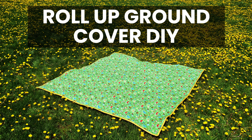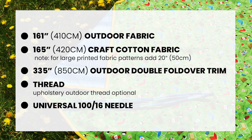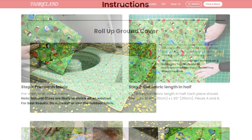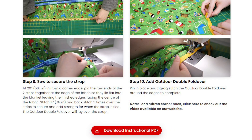How to make a roll-up ground cover. What you need to make this project. Visit our website to access free sewing step-by-step instructions and additional tips. Information is in this video's description.